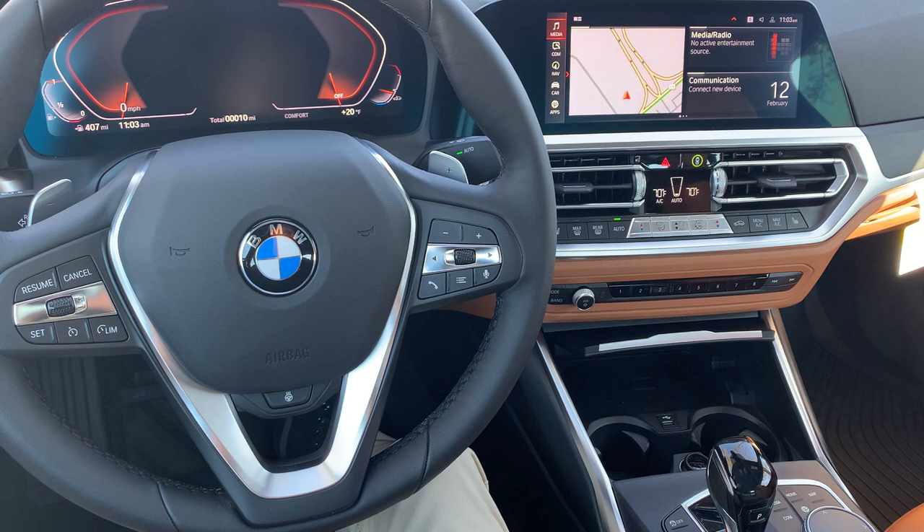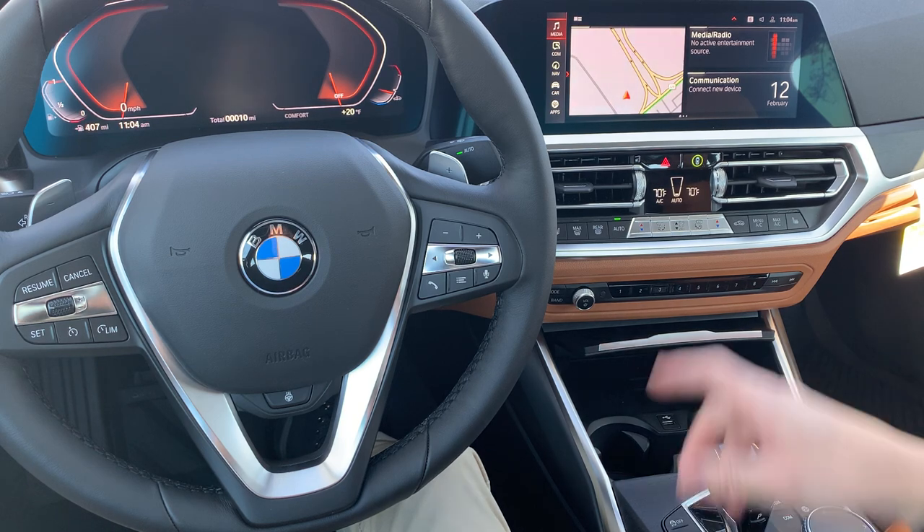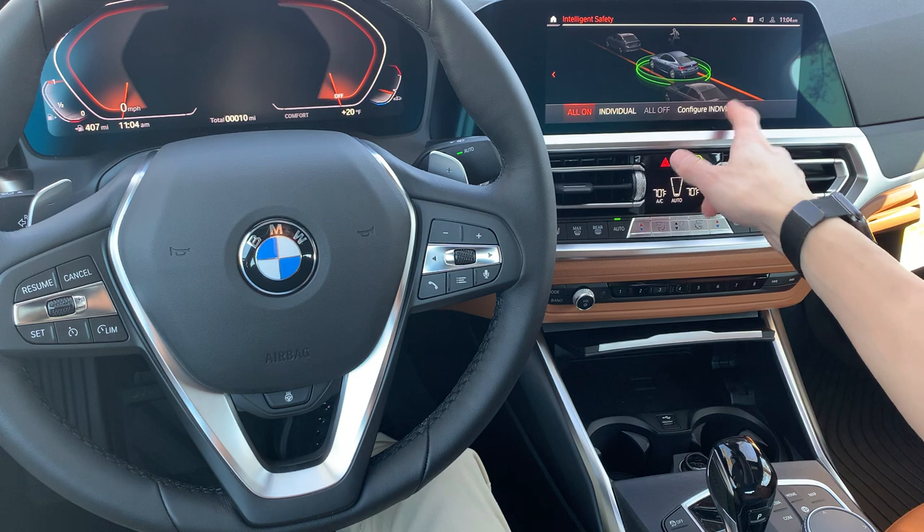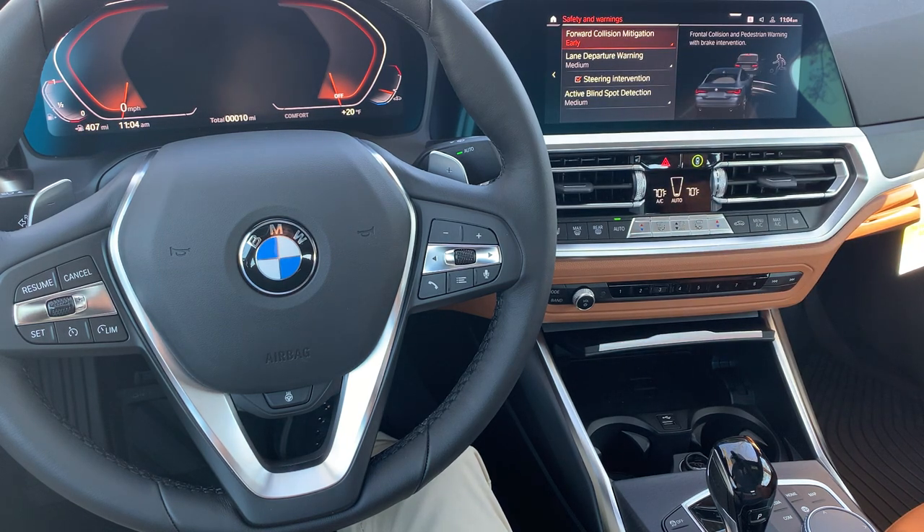I'm going to start at the very top of the center console. That green ring circling around a car is your intelligent safety equipment. Many other brands, you have to kind of dig around to find those settings — not with BMW. One touch there brings you right into your intelligent safety. You just tap on 'Configure Individual' and whatever equipment you have in your vehicle is going to be listed right there. You can deactivate things, you can pull them back, you can do whatever you need to do for the settings.